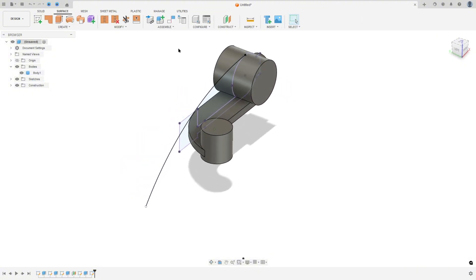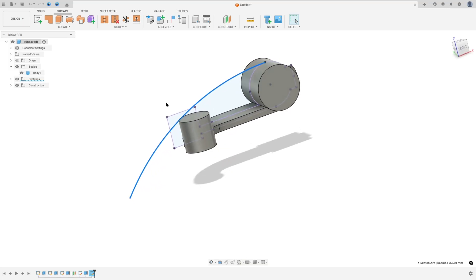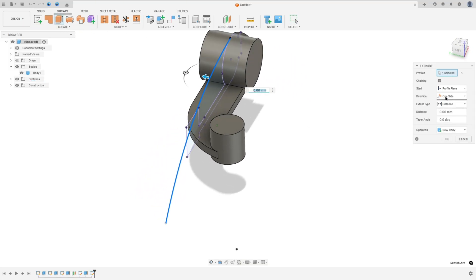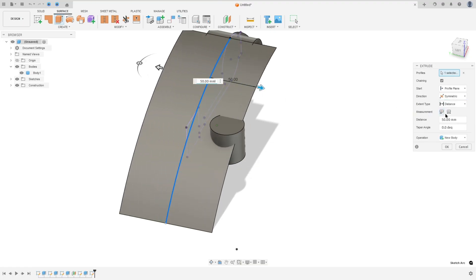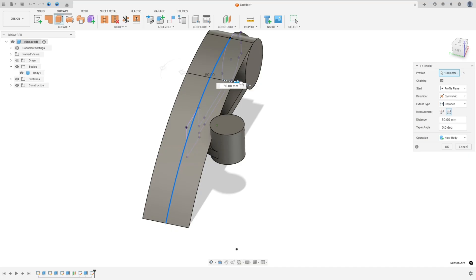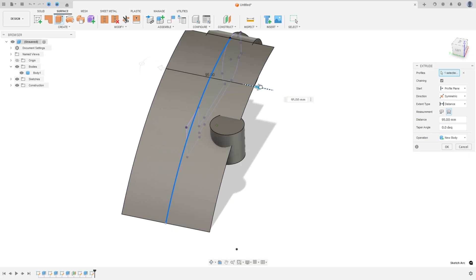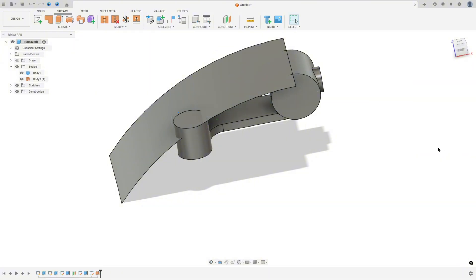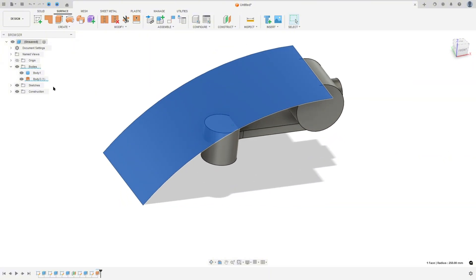Go to Surface and select this profile here. Go to Extrude, direction Symmetric, measurement whole length — the distance here can be 8 millimeters or 100 millimeters, no problem. Operation New Body, press OK. We made the surface here.